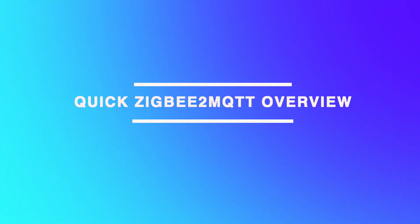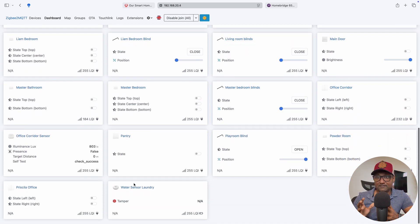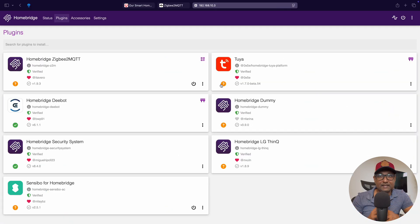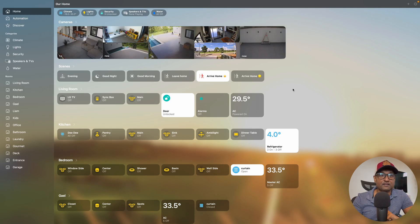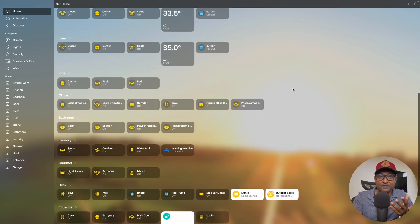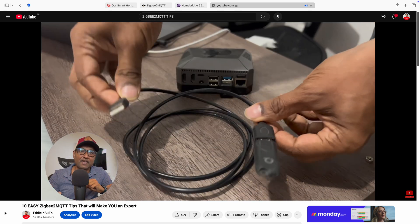To manage my devices, I use Zigbee2MQTT — open-source software running directly on my Raspberry Pi. I can view all devices and monitor battery levels in one place, completely locally. The devices are all exposed to the official HomeBridge Zigbee2MQTT plugin, which integrates with Apple HomeKit flawlessly. This setup gives me complete control without relying on proprietary cloud services.